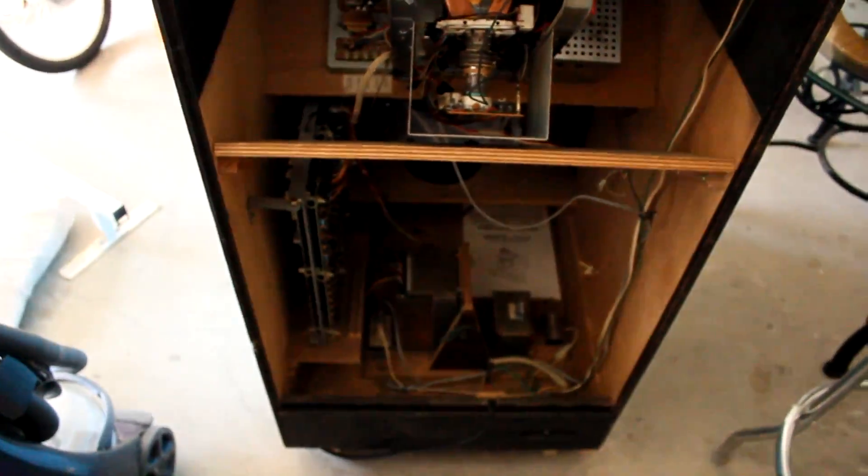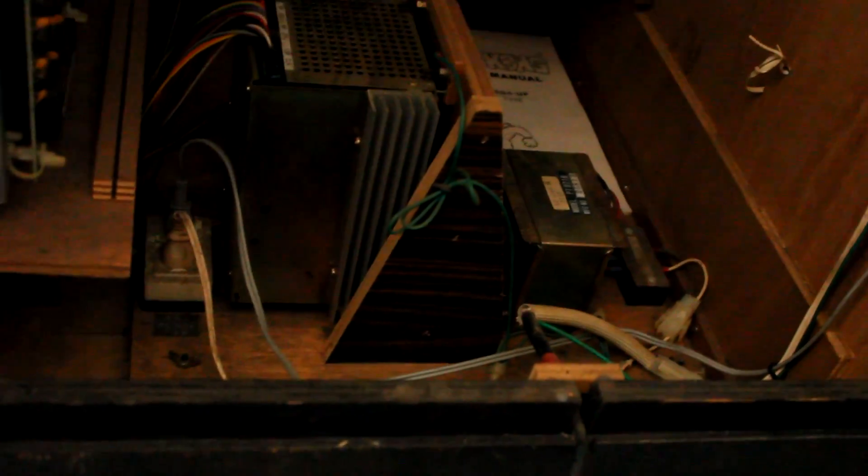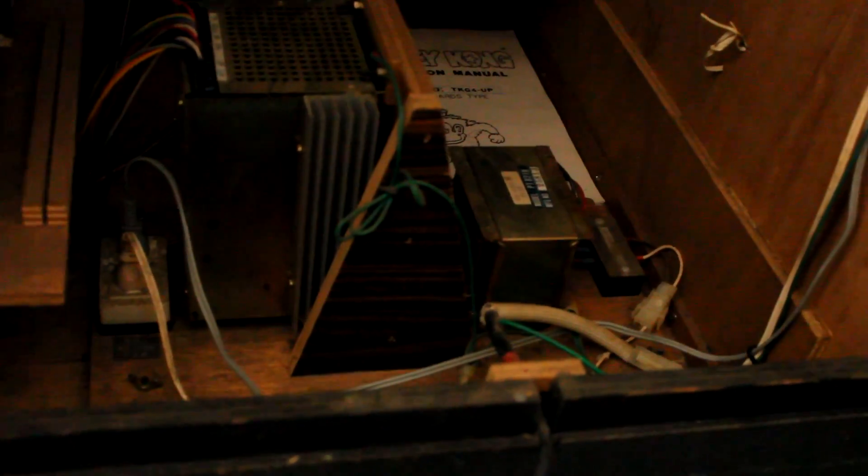Back here you basically have three main parts, and the first main part is the power supply. This is the original power supply that came with the unit — that's actually the Donkey Kong manual right there, which is pretty cool. Here is the power supply; as you can see, it brings in the wall power, which is American 115 volts, and transforms it — much like a PC power supply would — into multiple DC voltages.